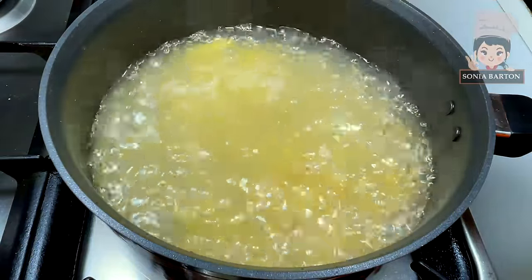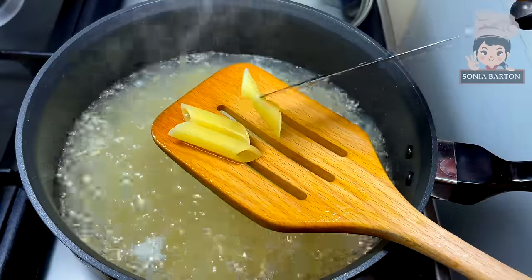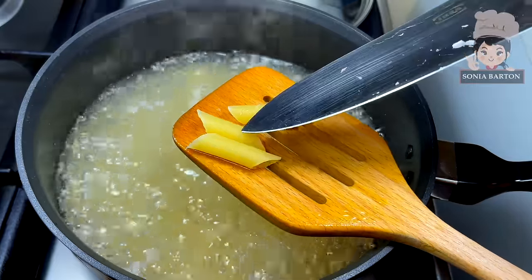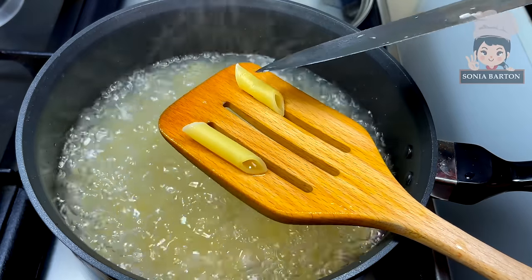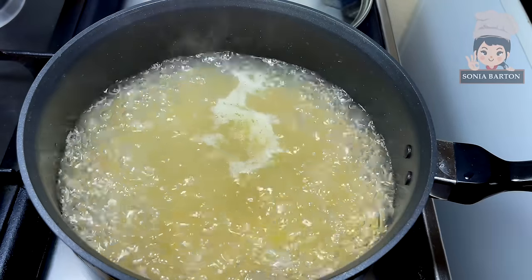We cook the pasta until it is partially cooked — a little uncooked, which we call al dente. When you bite it, there should be a firmness to it. It takes approximately 10–12 minutes in total to cook the pasta to this stage.